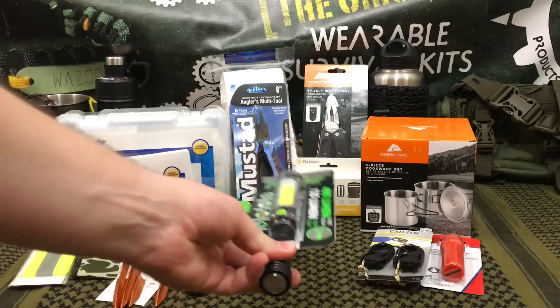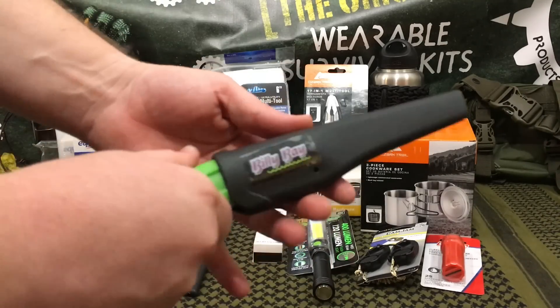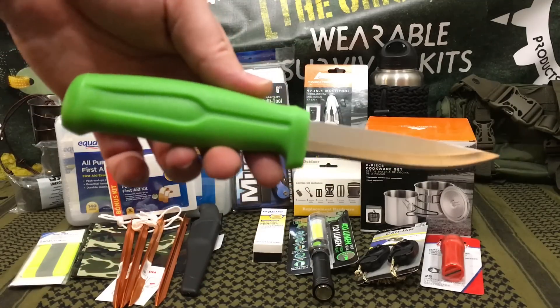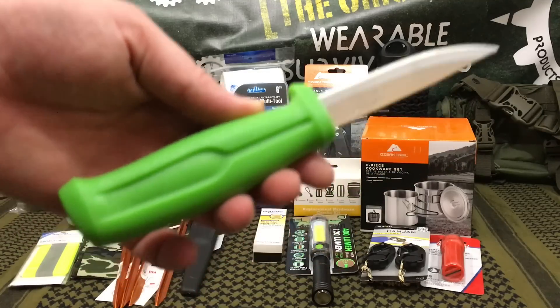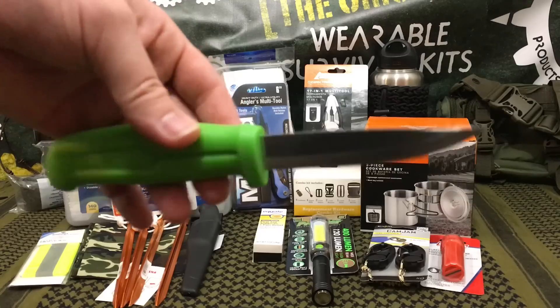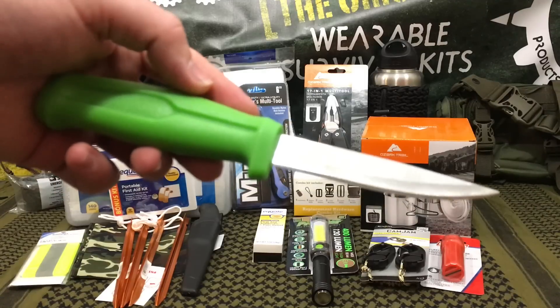This is something I'm definitely going to be testing out. The knife I'm most intrigued about — I said it was a $3 knife, but I actually found out it's $1.97. It looks almost identical to the Mora 511. This is the Billy Bay bait-cutting knife, and I definitely want to put it head-to-head against the Mora to see what's up.